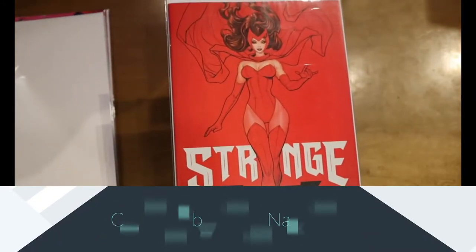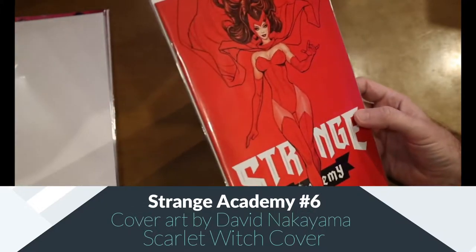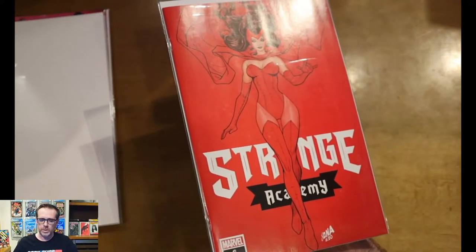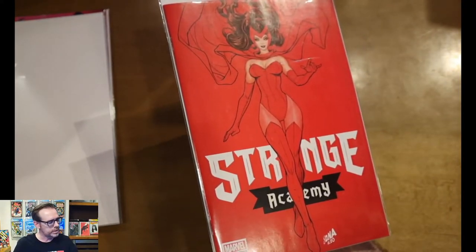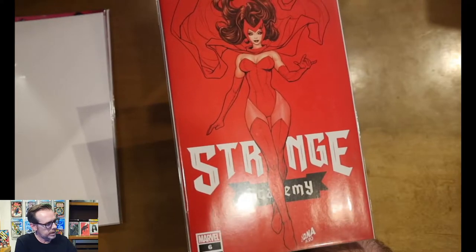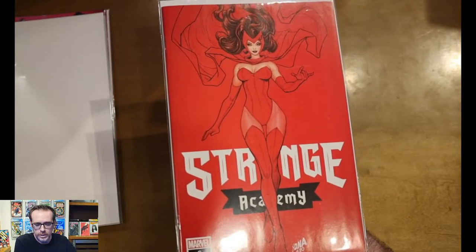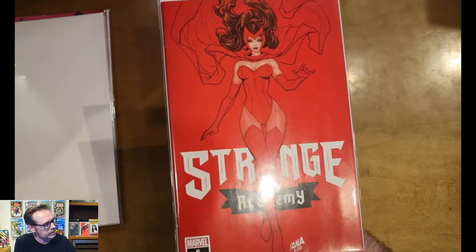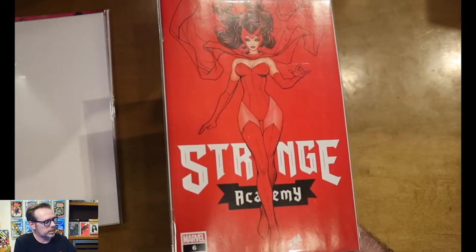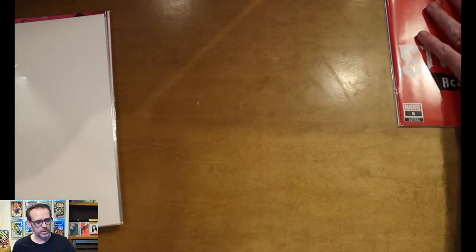First one is Strange Academy #6 — this is the David Nakayama variant featuring the Scarlet Witch. I'm a big David Nakayama fan; I love his covers. I think you've seen me open some other covers of his in the past — the Rogue variant. This one I passed up when it first came out and noticed that Comic Traders still had it in stock. I believe this came out in late 2020, around the time of WandaVision, so people were grabbing it. But Comic Traders happened to have an extra issue still in stock, so I picked it up.